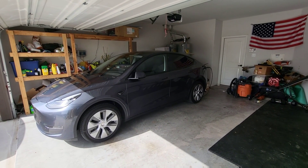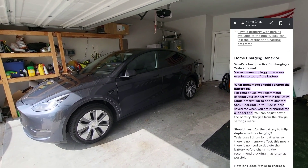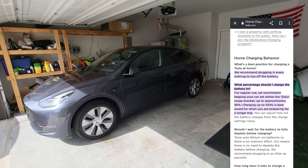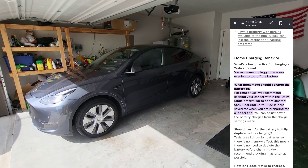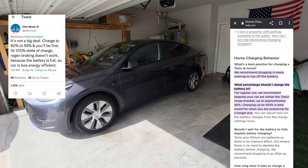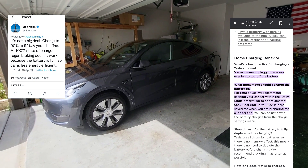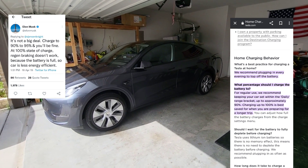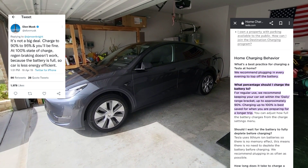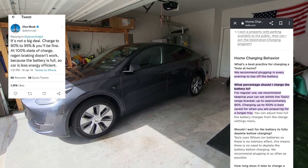Currently on the Tesla website, the instructions are still the same even though the 4680 batteries are being introduced. Those instructions are to only charge to 90% on a daily basis, and then if you're on a long road trip, you can of course charge to 100%.